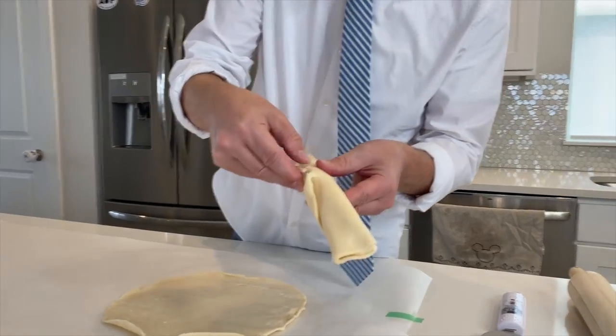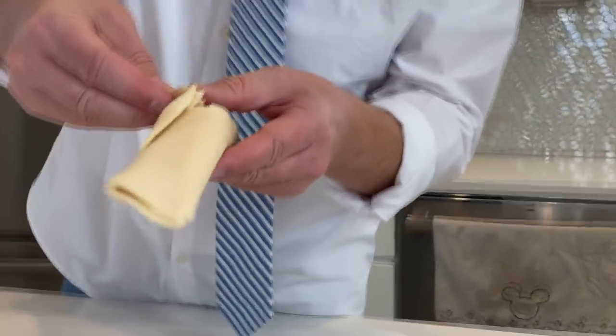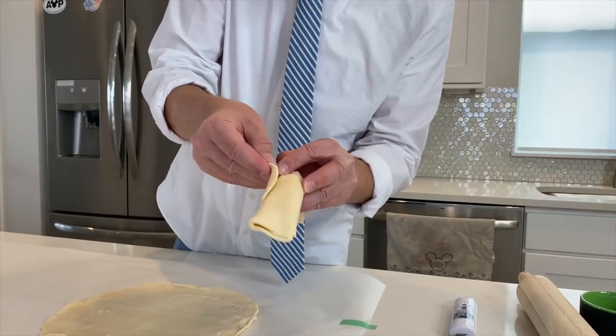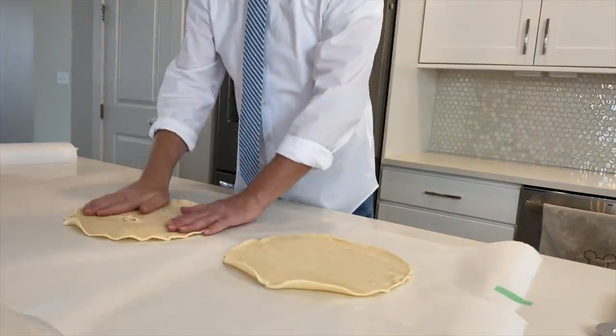It's stuck — you guys see that? It's stuck. You don't want that to happen. Oh no, don't rip, don't rip. Stay with me boys, stay with me. Okay. So you do that. Simple.